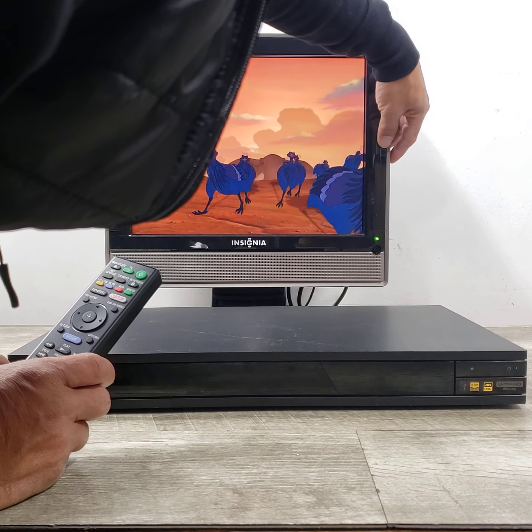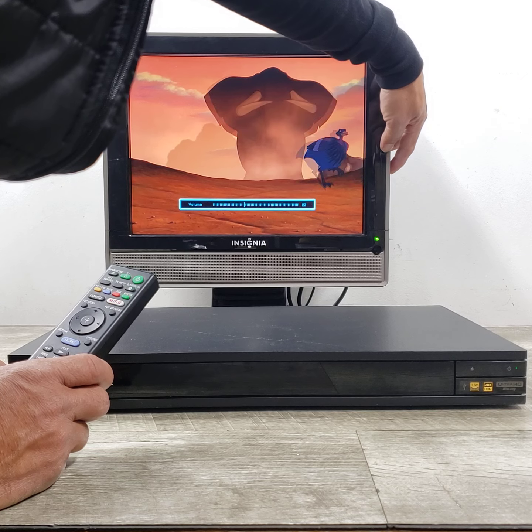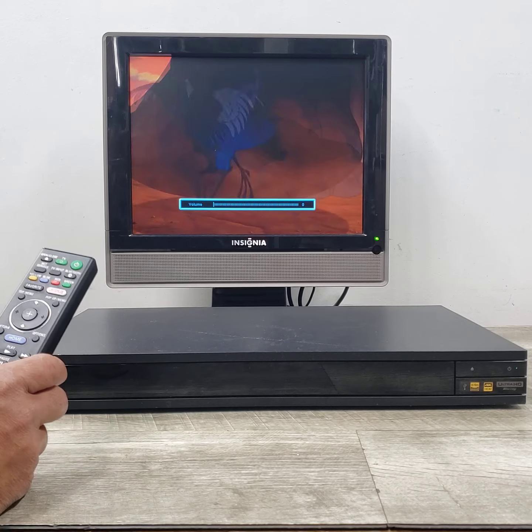Let's go ahead and increase the volume so you can hear this. Trying to avoid copyright issues.